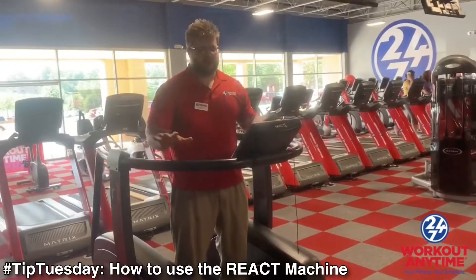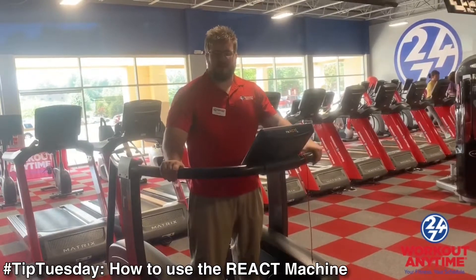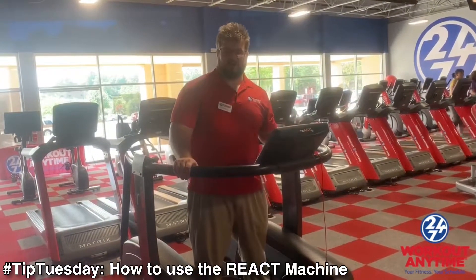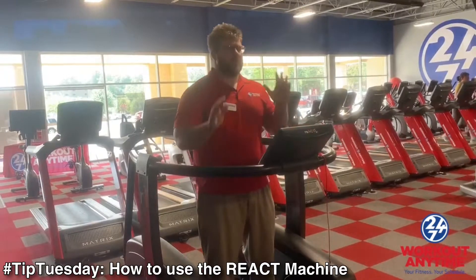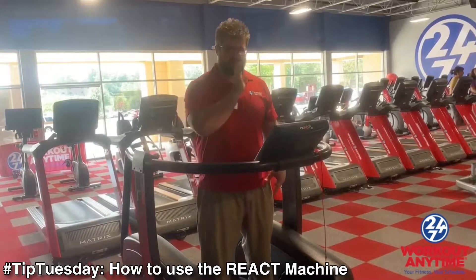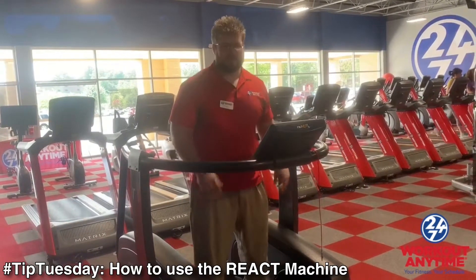Today we're going to demonstrate how to use the Reactive Machine. What the Reactive Machine basically does is play the strength of your legs and your core without getting underneath your squat bar. The whole purpose is to keep your knees bent the whole time and keep your face in the middle while staying in the squat position.